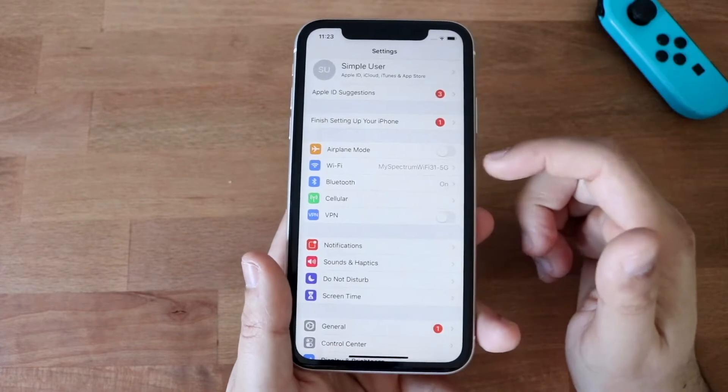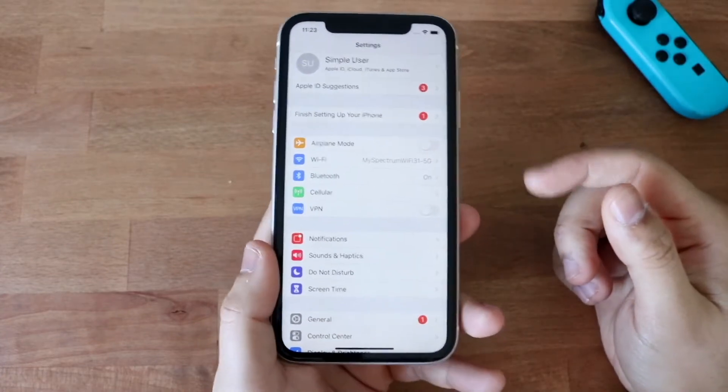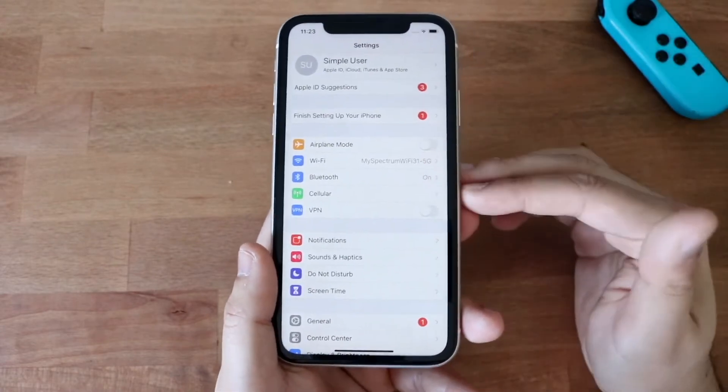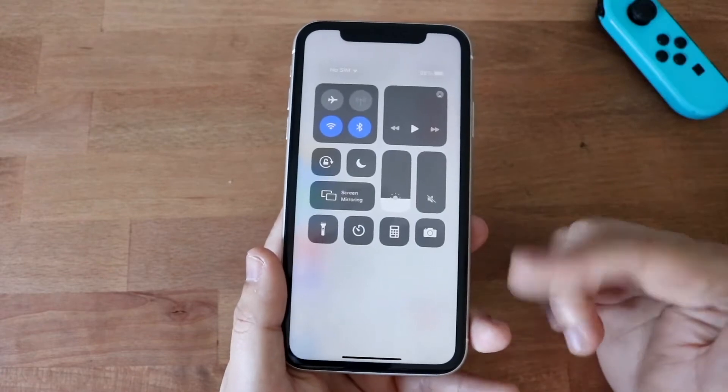Another thing you can do is obviously turn off Wi-Fi and Bluetooth. That's a really easy thing to do and it'll save you a ton of battery life during the day. However, if you're using those, you can keep them on — but you can always toggle them off, which will just temporarily turn them off.